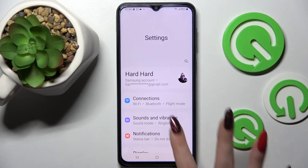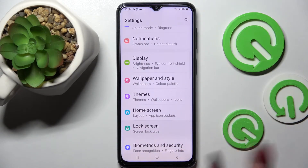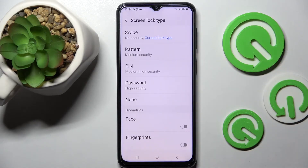Start by opening Settings. Now scroll down and tap on Lock Screen. Then click on Screen Lock Type and select one of those lock methods: pattern, PIN, or password.